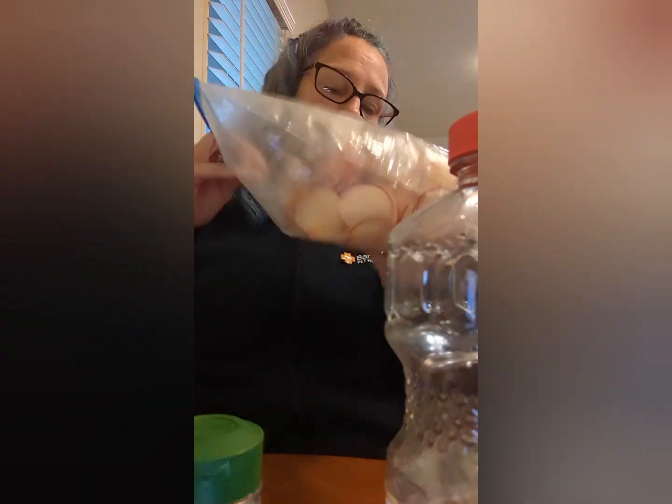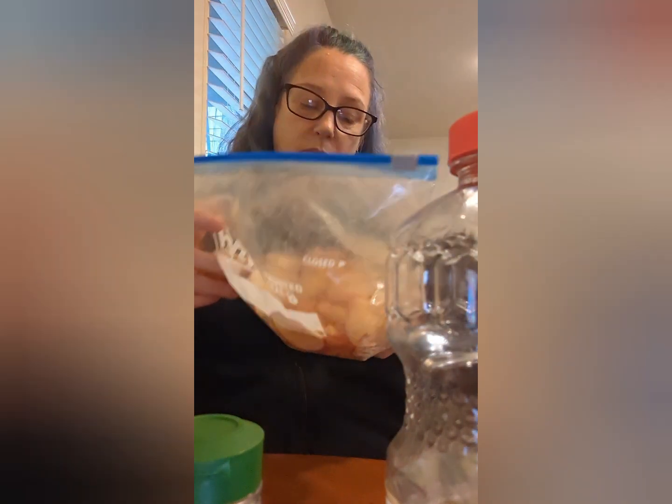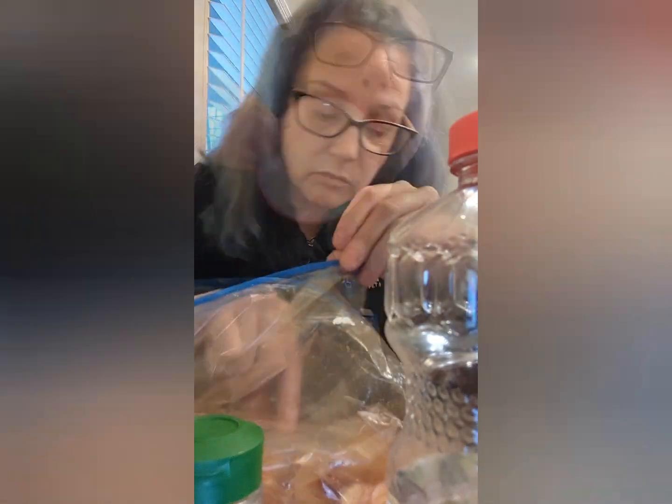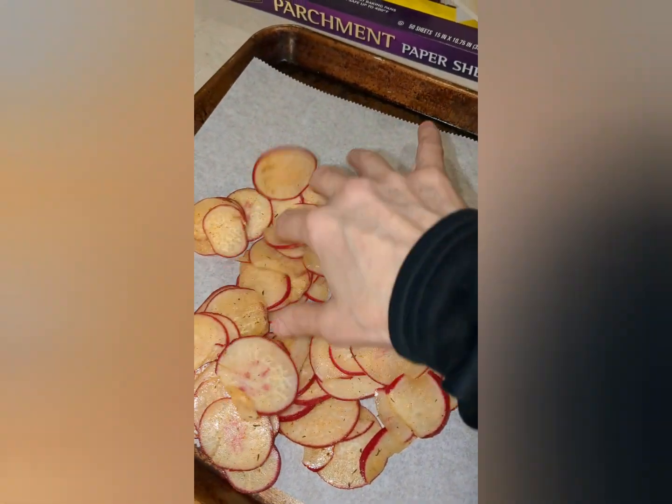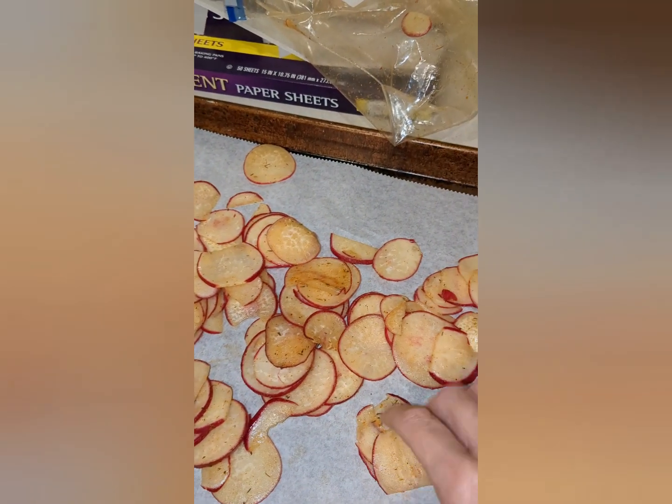Shake it like a Polaroid picture, shake it, shake it. Checking to see if they're good and coated. I think that's good. I'm preheating the oven to 350, I guess. And then I put these on a cookie sheet with some parchment paper and I'm just going to separate these out a little bit. They look good and coated to me.